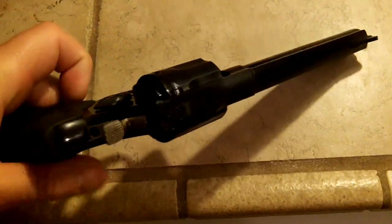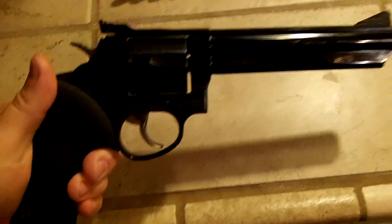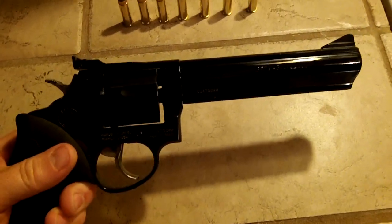The width is 1.496 inches. It's double and single action, which I like very much. The length of the gun is 12.25 inches.